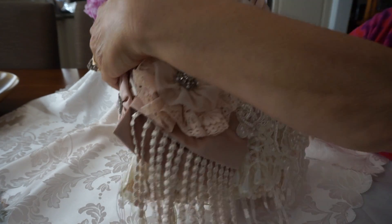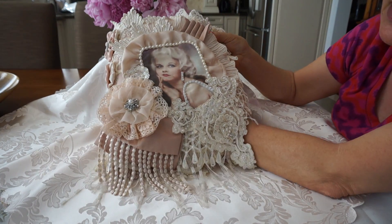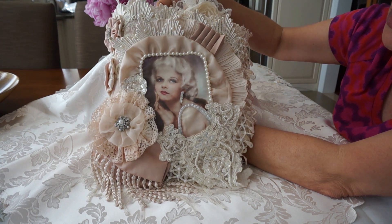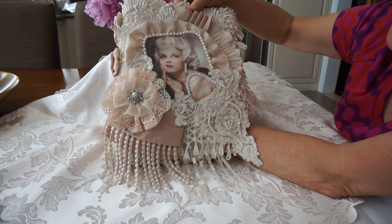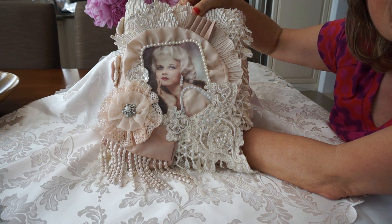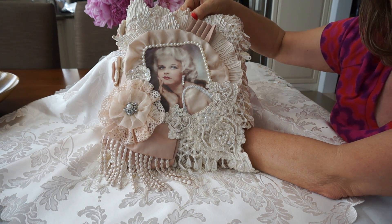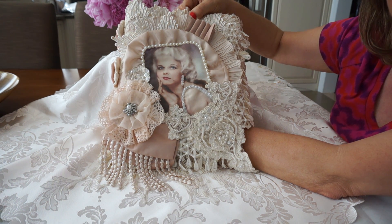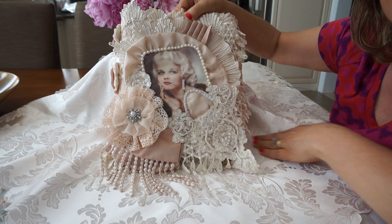So there you have it — that's my glamour journal. She's quite large; it started off with an 8x8 base, but as I always warn, it does grow as you embellish. I had a great time making this because I love anything glamorous and I love Jean Harlow. I hope you liked it, and hope to see you again soon. Thanks for watching, bye for now.